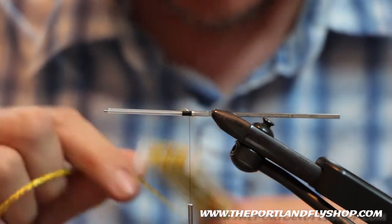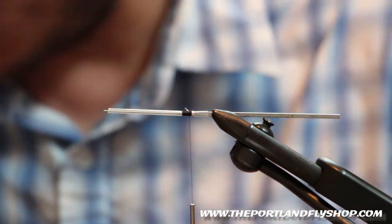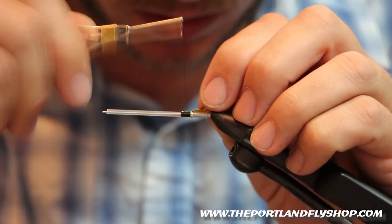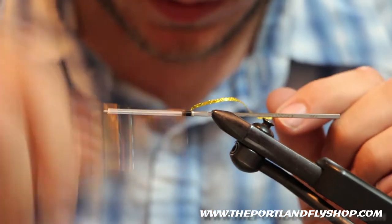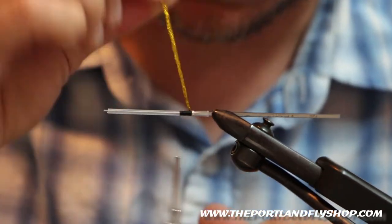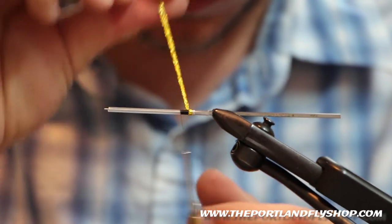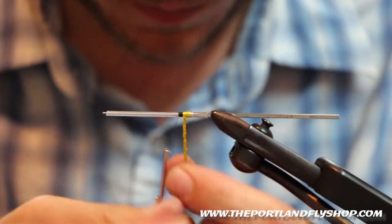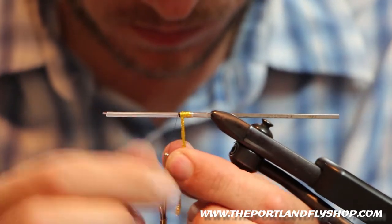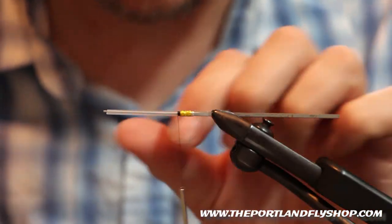Our tag is SSS hollow braid in hot magma yellow. Clip off a little bit of that, tie her in. You need to leave a little bit of a gap to make sure you can make room for the fold over. I'm going to tie this in real tight, trying to make this pretty darn skinny. Tie that off.